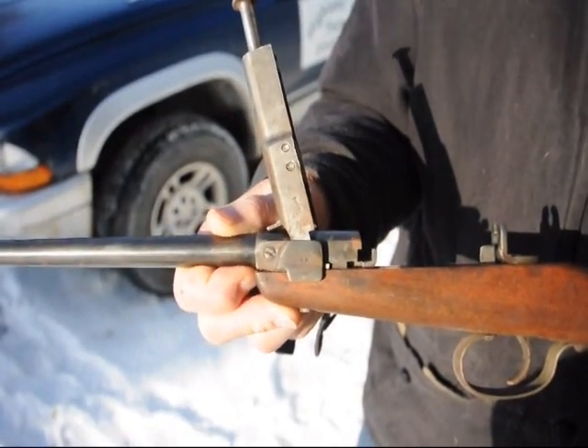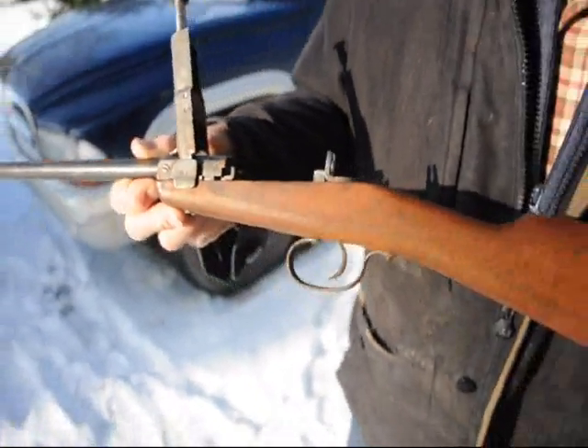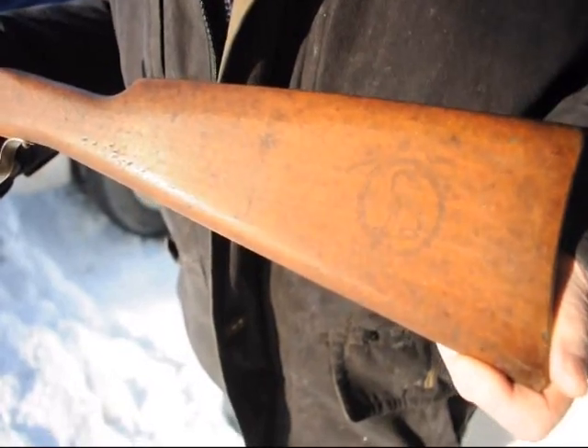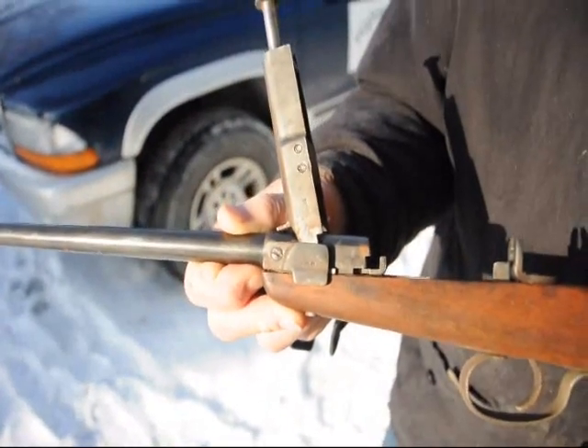We know he did. It's a .22 caliber, and we think it was made in Germany. If somebody could tell us the type of gun this is, we'd appreciate that.